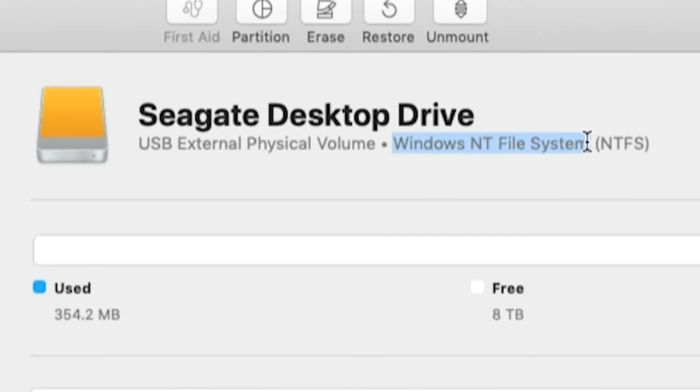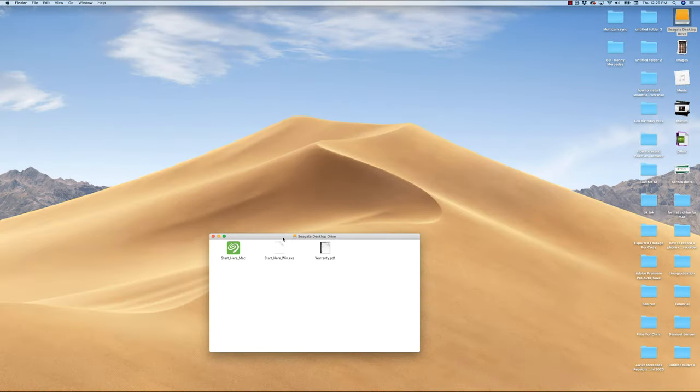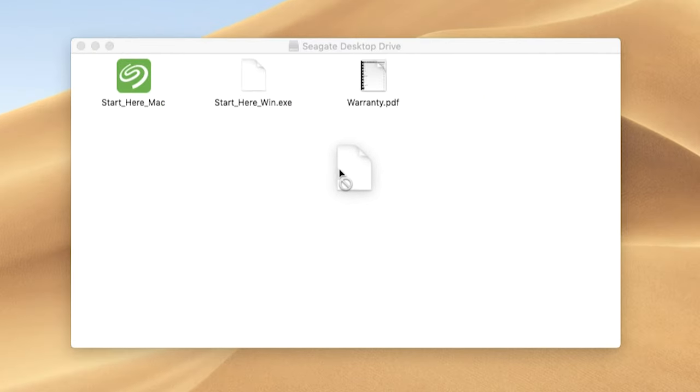As indicated right here with this Windows NT File System, or NTFS for short. Since this drive is formatted for Windows, I can read it on this Mac, but I can't write to it — as you can see here by this no-circle symbol when I'm trying to drag a file onto the drive itself.